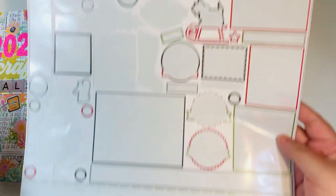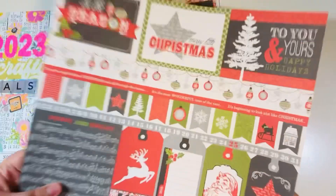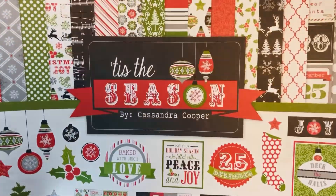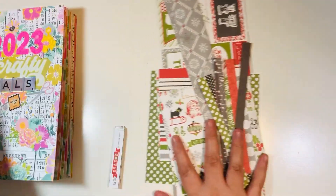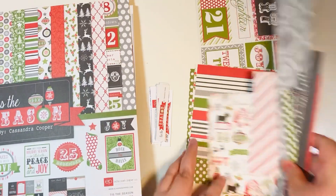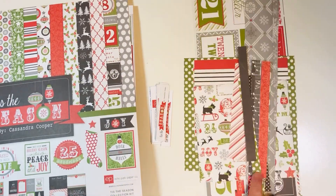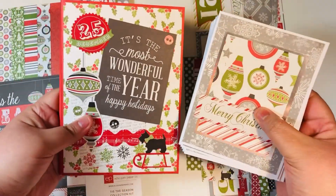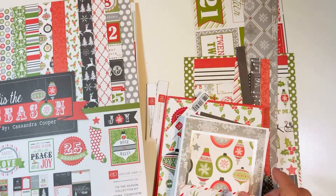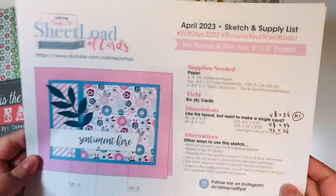I've already pretty much smashed it — I do have a few scraps left. I wanted to show you the front to show you the name of the collection, because the back has cut-aparts and I'm about to cut them up and finish off my projects. I do have some of these little branding strips left over and a few scraps, which I'll use for scrap cards. I've made two projects, which I'll do a full recap of in just a minute.